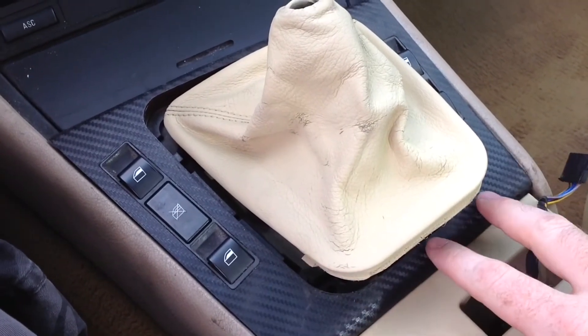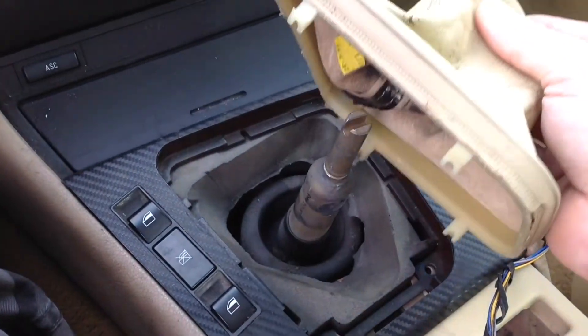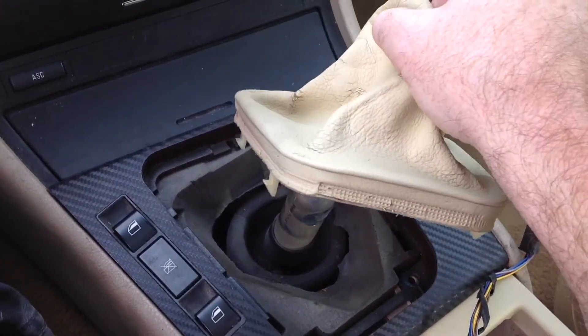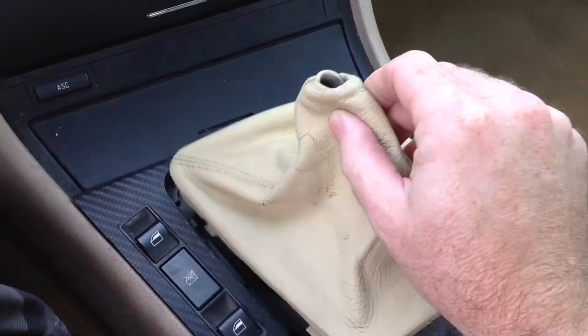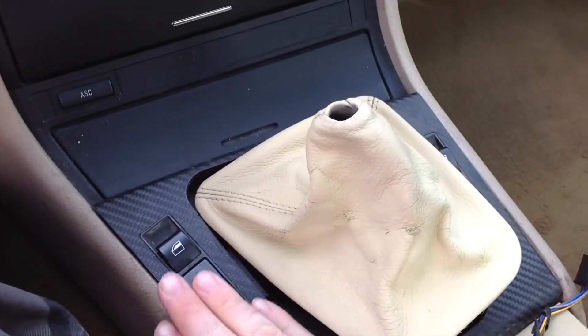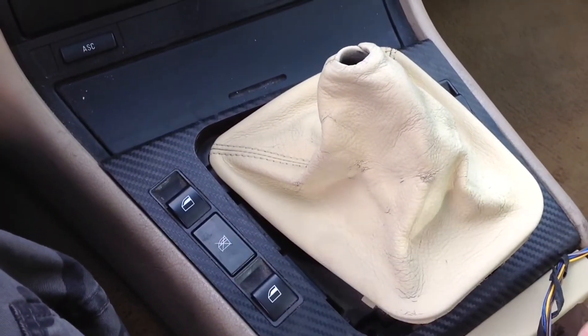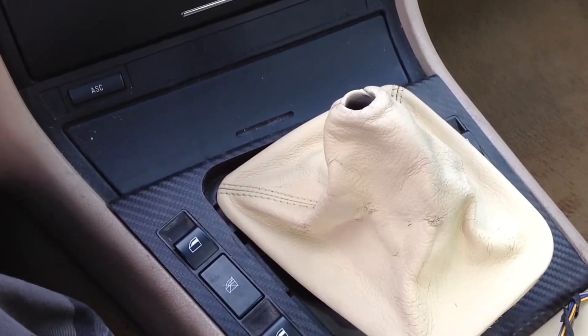This piece is not screwed down — the console is just sitting in here. It comes off like that; it just has little snaps. You just grab hold of it, pinch it, and pull up. You might want to hold this part down with the other hand so you don't break it or pull it up accidentally.